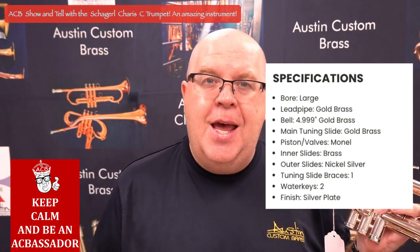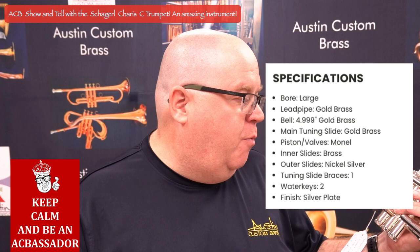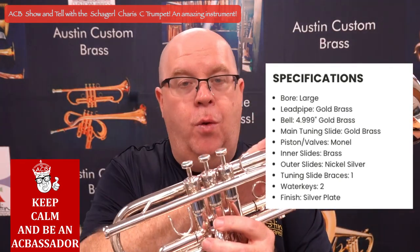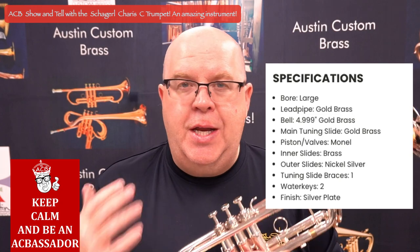It's a slightly larger bore than the Bach or Yamaha — by a thousandth or so, not really that big of a deal. It does have a gold brass leadpipe and a gold brass bell, so it does have a little bit of added warmth to the horn compared to a straight yellow brass bell.